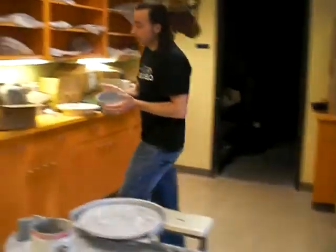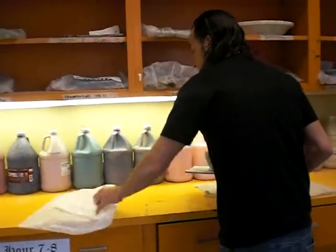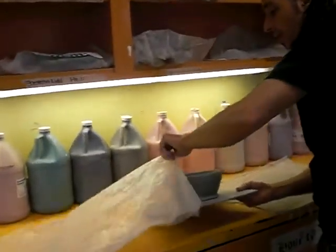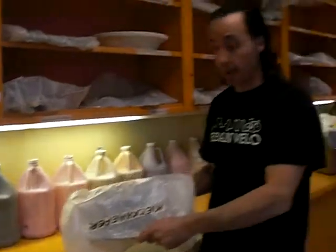If this was day one and you ran out of time, what you want to do is set your work onto a board and then slide it into a bag. If your clay was very wet and you don't want to wreck it, just lay the bag over your bowl and set it somewhere carefully until the next day.